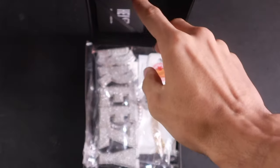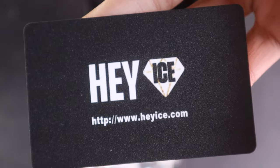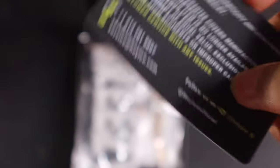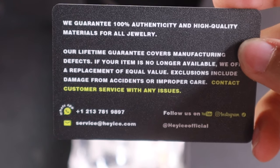First thing I'm gonna pull out — you get that nice Hey Ice card right there. As you can see, HeyIce.com, and on the back all the information that you need — 100% warranty, all that good stuff.